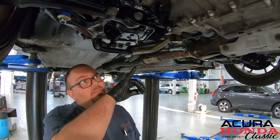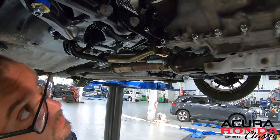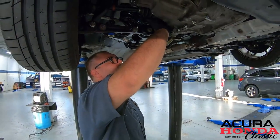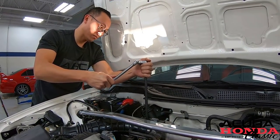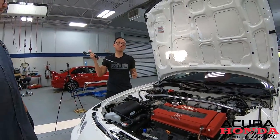We just topped it off — this is what we're looking for: a real light stream coming out. We're good to go. Time to put the bolt back in, put the speed sensor in, and go hit some gears. The speed sensor is all tight — let's go for a spin.